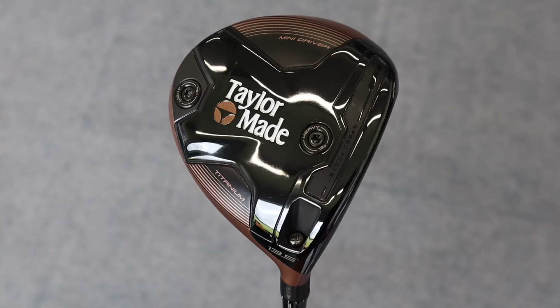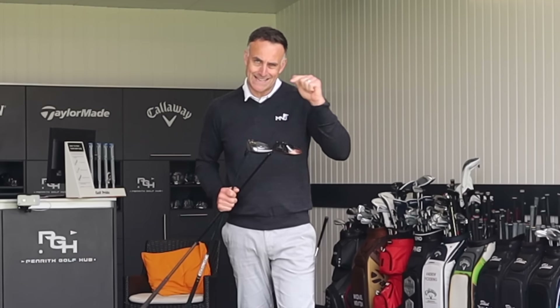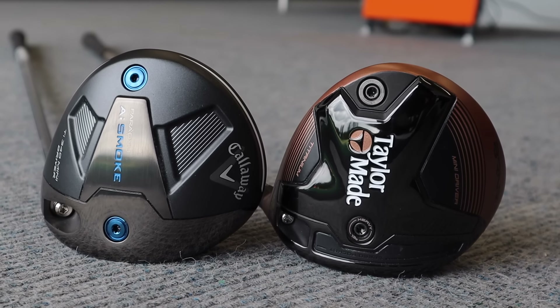In my hands I've got a TaylorMade Burner Mini Driver and also the brand new, just released Callaway Paradigm AI Smoke TIE 340 Mini Driver — two mini drivers from two of the big brands.